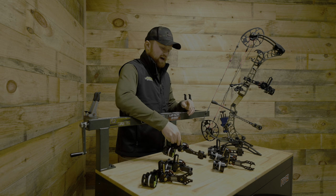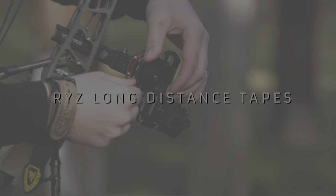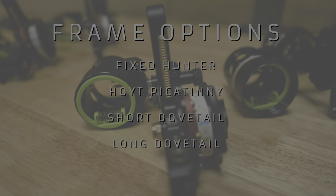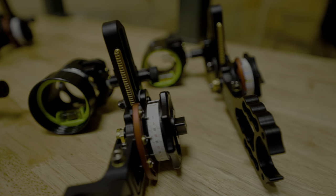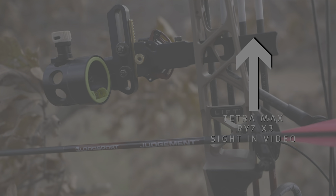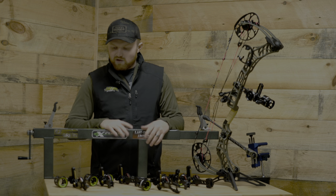We're really excited about that. All these sights will come with our Rise long distance tapes. Looking at the different frame options within the Tetra Rise X3 and Max X3 lineups, you'll get a fixed hunter frame in both the Picatinny mount — fitting Hoyt, PSE, and new bow manufacturers coming out with Picatinny models this year — as well as short and long bar dovetail options compatible with the Matthews bridge lock system. Those same four frames are available in the Tetra Max as well: fixed hunter frame, Picatinny mount, short bar dovetail, and long bar dovetail. A lot of different options.